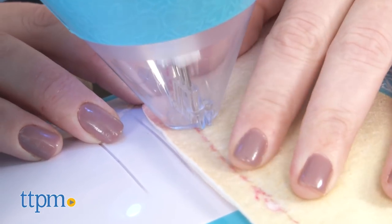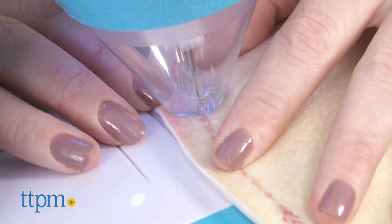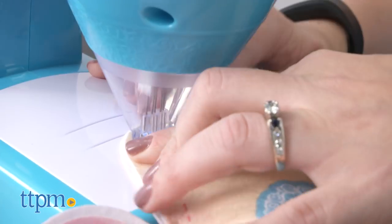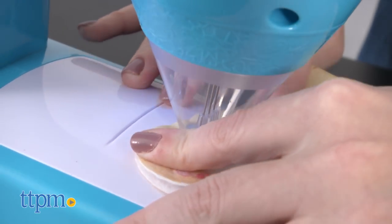Some people out there are going to say that this isn't really sewing — it's more like felting. But either way, it's a fun and crafty activity that gives kids who are too young to have a real sewing machine a machine that works like a sewing machine, while keeping kids' fingers away from sharp needles and aiming to make the overall sewing process a little bit easier.